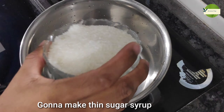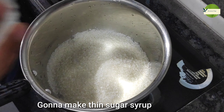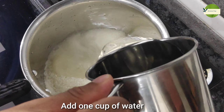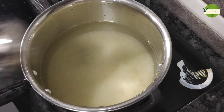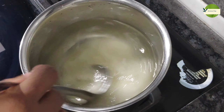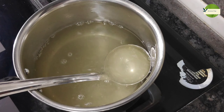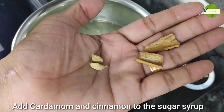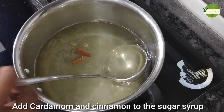Let's add sugar to the pan. Put the sugar into the pan. Let's mix the sugar and mix it up. It has a nice flavor of the sugar syrup, so it has a nice flavor.